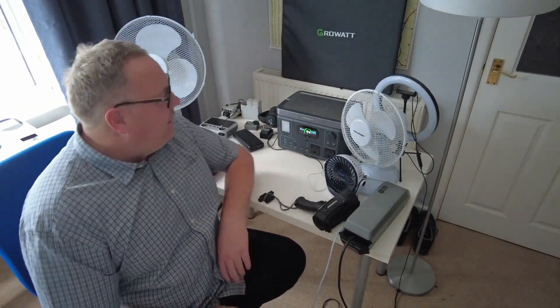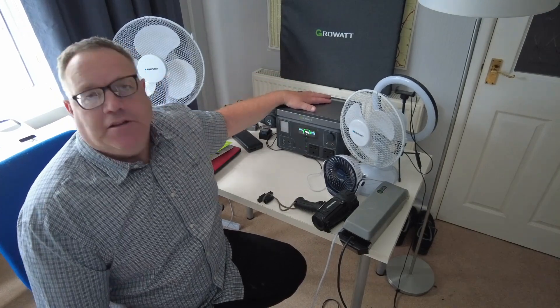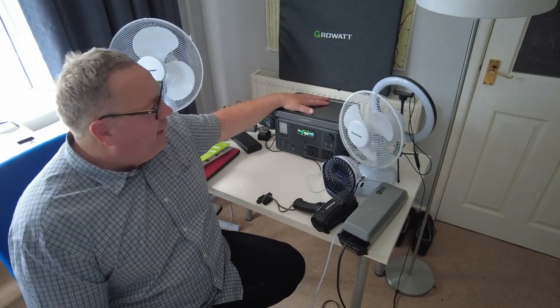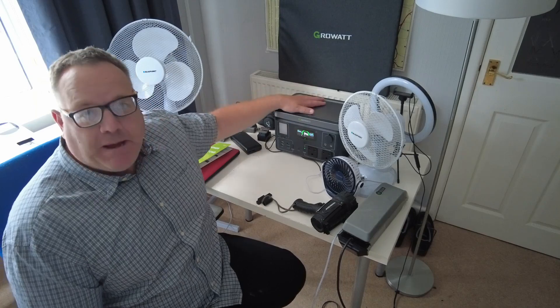Hello and welcome to Steve's Monumental Adventure. Today we're going to be reviewing this power station, which is the GrowWatt 550 Vita. It's brand new to the UK market and we're going to see exactly how many tech items we can power with this power station.